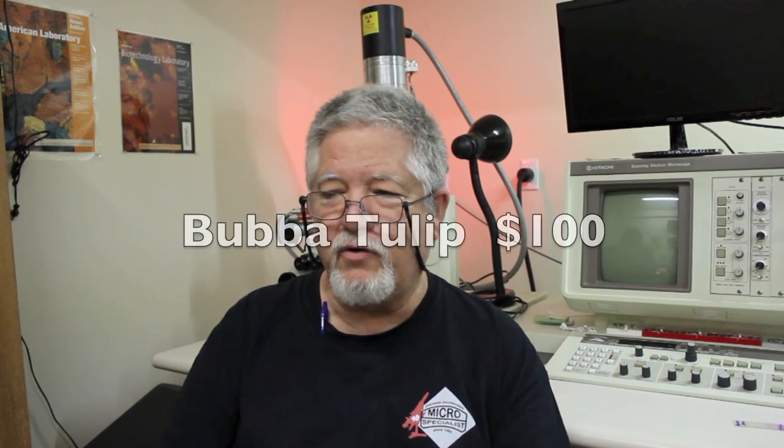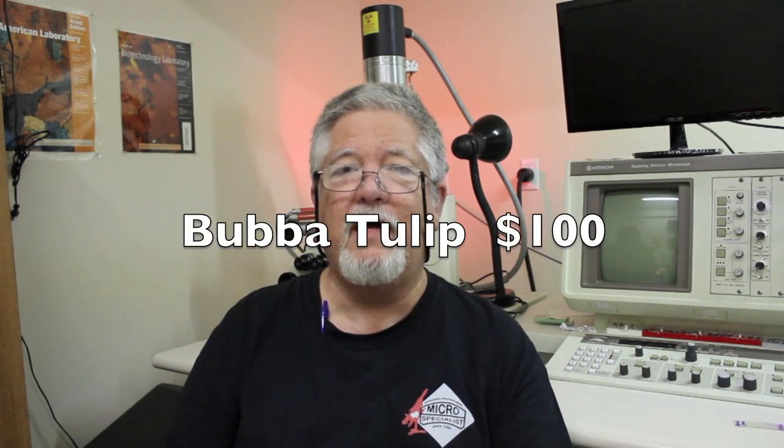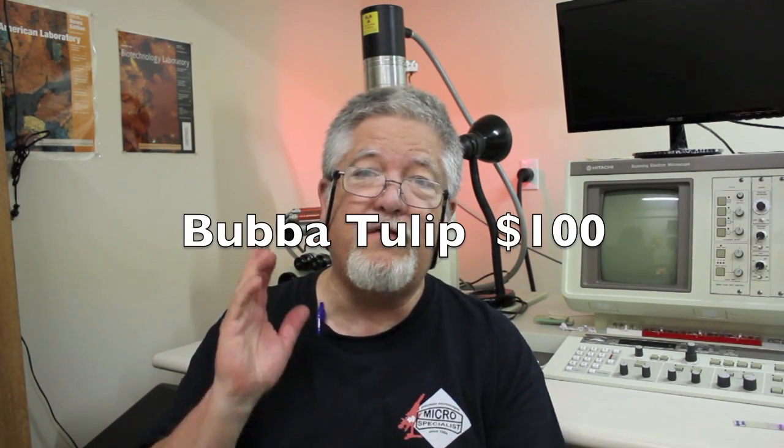I've been a little remiss because a lot of you folks have donated to the GoFundMe project, and I thank you, thank you, thank you so much. I just want to take a couple of minutes to talk about who's done that. Bubba Tulip, you donated $100 — thank you and God bless you, I appreciate it so much.